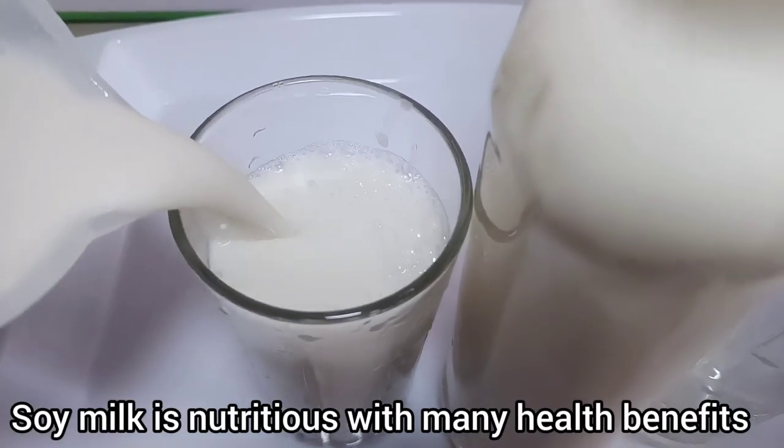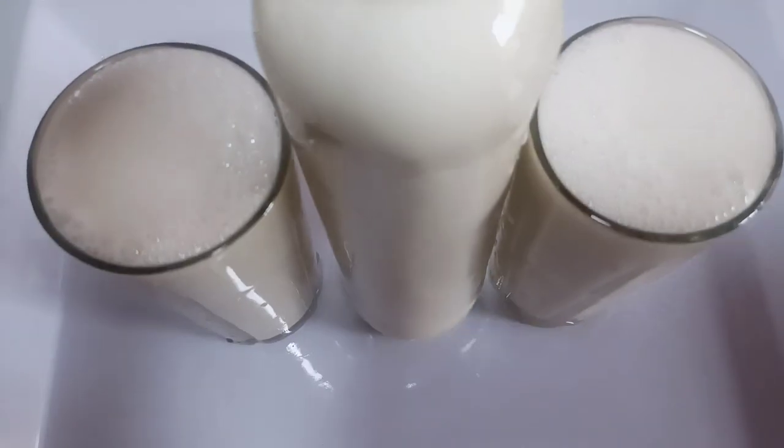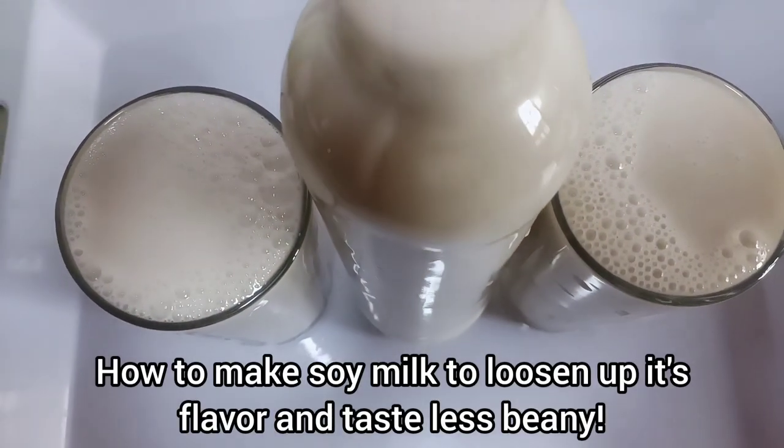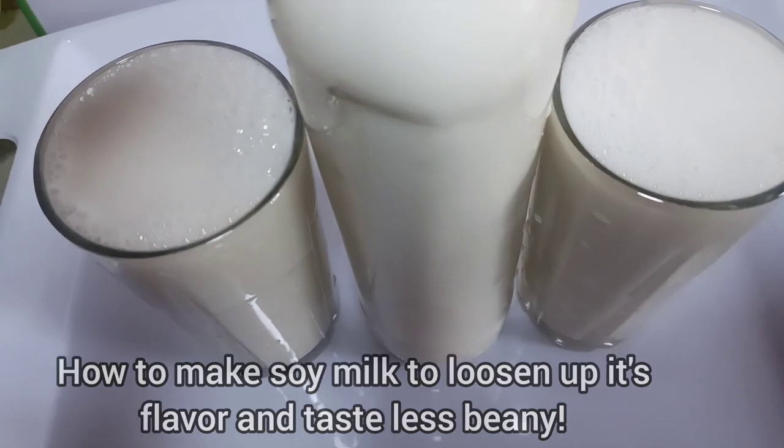Soy milk is so nutritious with so many health benefits. In this video, I'll be sharing how you can make this milk and loosen up the flavor of the soy milk so it tastes less beany. You are welcome.